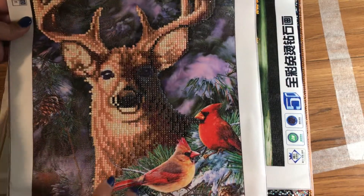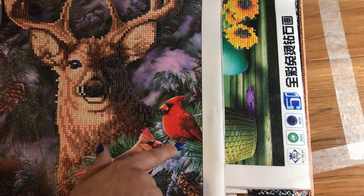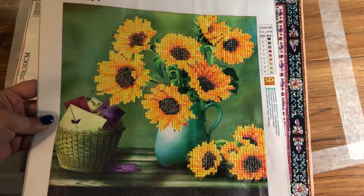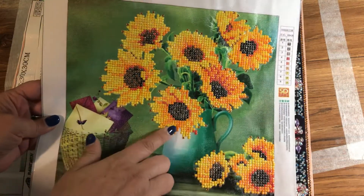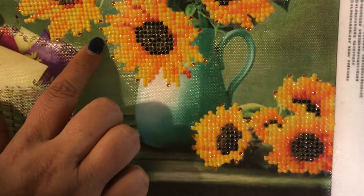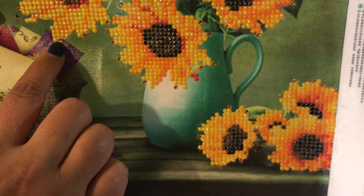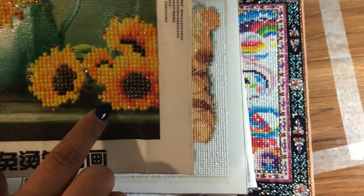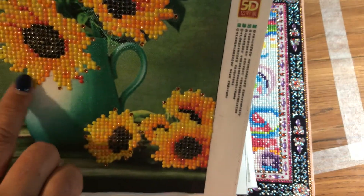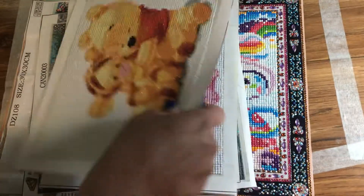Another one briefly — it's just the deer, but you can also take extra ones and do the cardinals if you would like. There's a lot of opportunity in this hobby. This one is also round, but as you can see I took extra yellow-orangish rhinestones and glued them to the ends of some of the sunflowers — not all of them. You can add your own extra little touch to it.